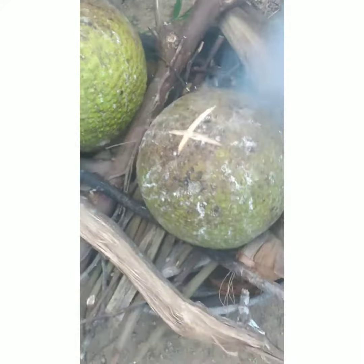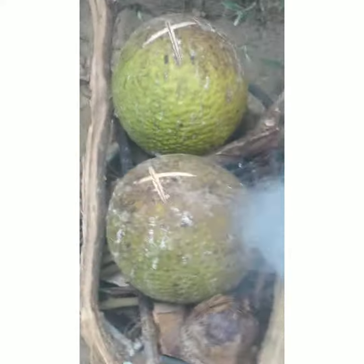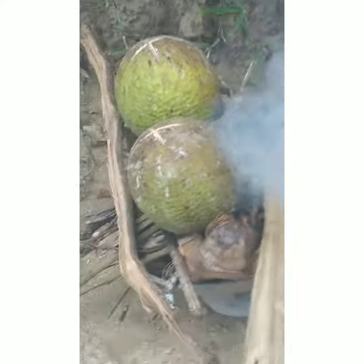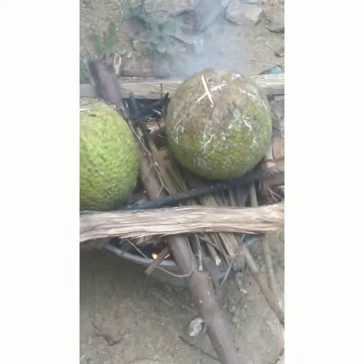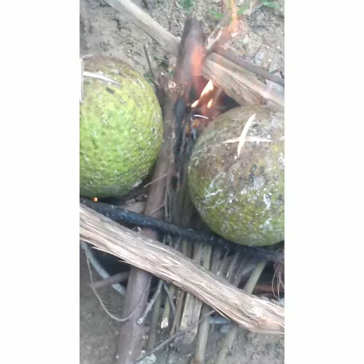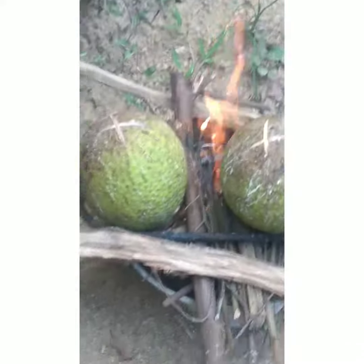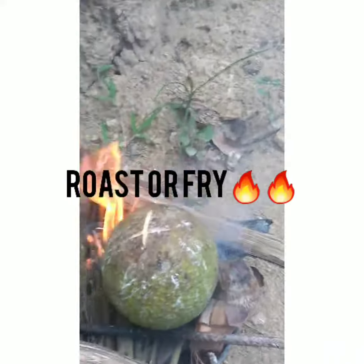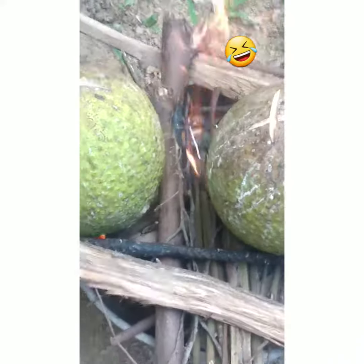See my breadfruit roasting — see that smoke? So I'm roasting my breadfruit. Tell me how you love breadfruit. Roast or fry?